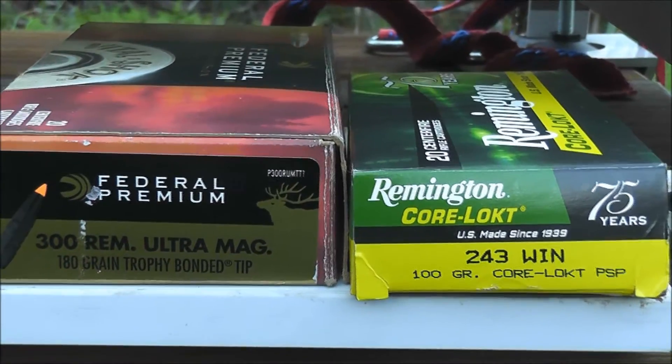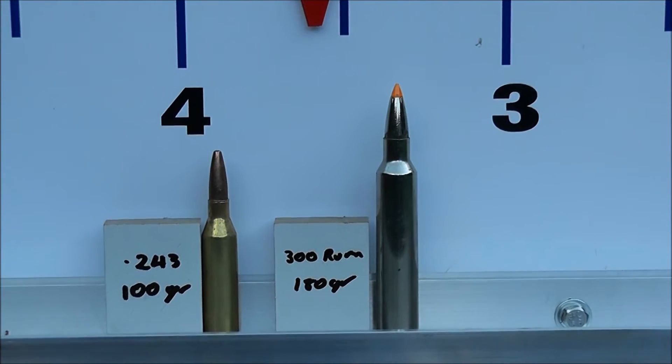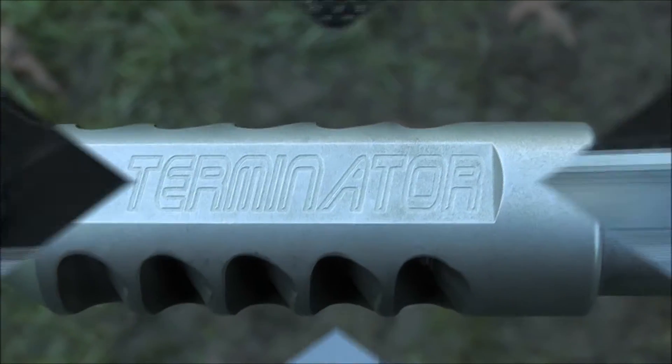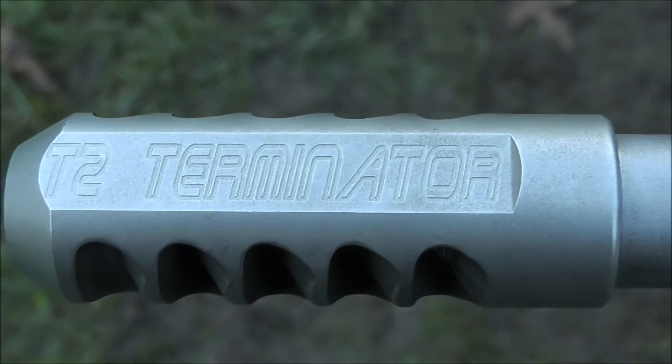There's the ammunition I used and that's where they ended up. You can see that the .300 RUM recoiled less than the .243, and that's because it's got the T2 Terminator brake on it. And here's the T2 Terminator brake on the factory SPS barrel.